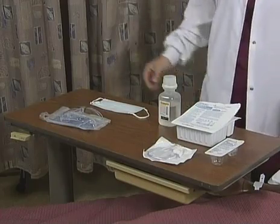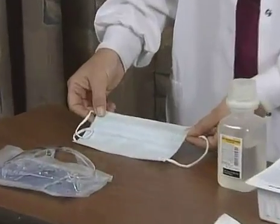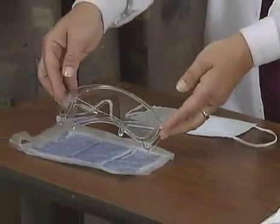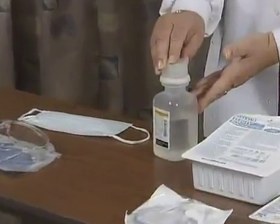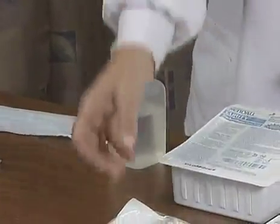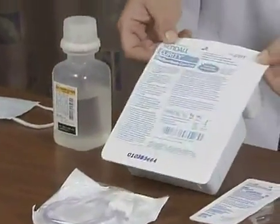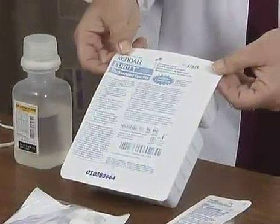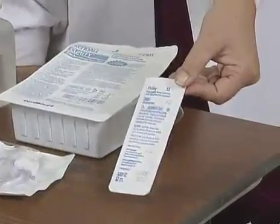It's important to gather your equipment prior to tracheostomy care and suctioning of your patient. The first equipment that you gather is your personal protective equipment such as a mask, goggles, normal saline, a suction catheter, a tracheostomy care tray, as well as a disposable inner cannula.